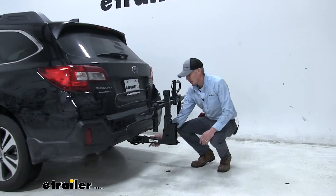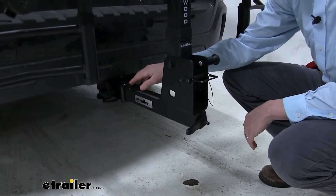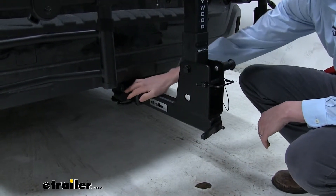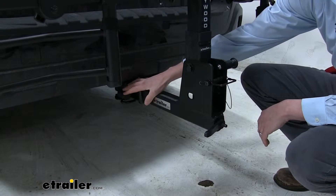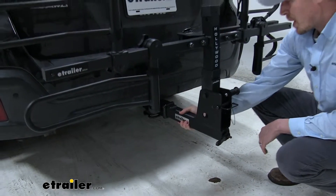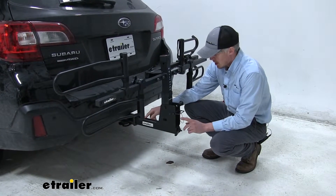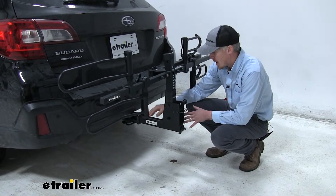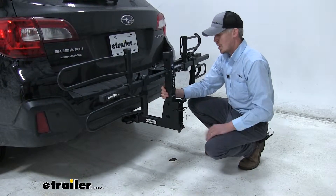It secures into our 2-inch by 2-inch receiver only. The shank goes all the way in and butts up to the face of that hitch. The included pin goes through, and the lock goes on. The lock is going to prevent anyone from removing our bike rack, and it is keyed alike to our frame hooks so we're not carrying around a bunch of keys. What makes this bike rack so solid is its integrated anti-rattle device. Once the pin goes through and the lock goes on, we come back to our anti-rattle lever and tighten it clockwise. It's going to remove all that play and rattle from inside our receiver to make a nice solid ride for our 2 bikes, our 4 bikes, whatever you've got on the back.